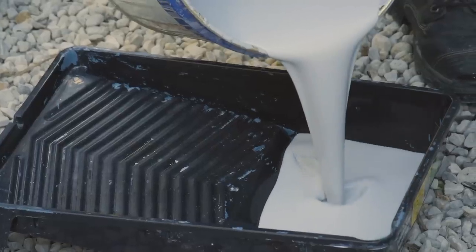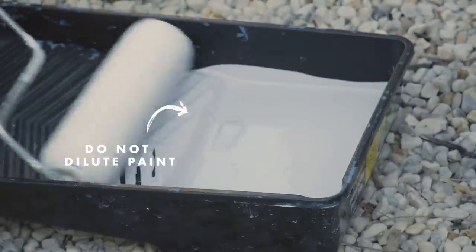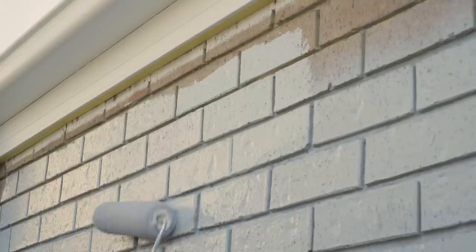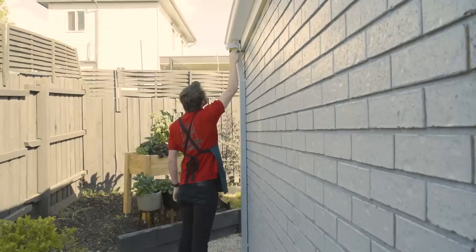Now that we've got the first coat on, I'm going to use a brush and a roller to get around our gutter. I'm going to be using the paint straight from the tin, not the diluted paint. When using a roller, start painting W's and then come back over it with M's. This ensures a nice even coat and spreads the paint out nicely. Grab your brush and cut in along the gutter line.